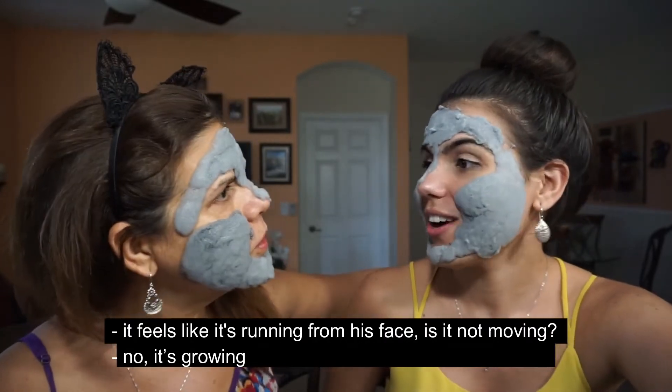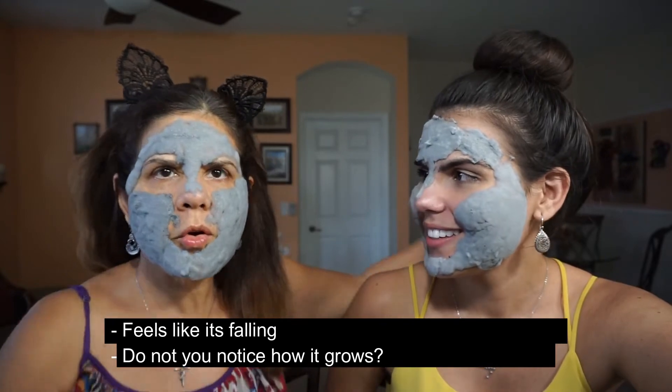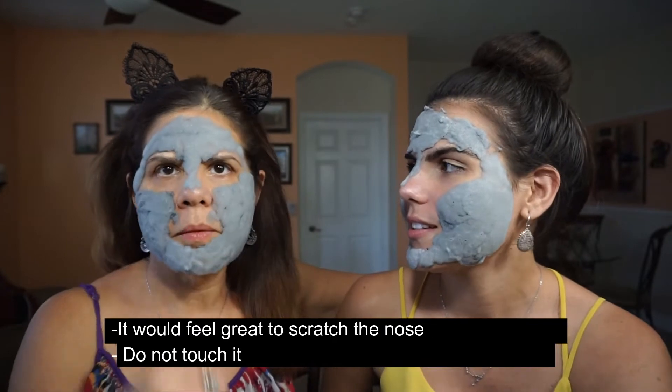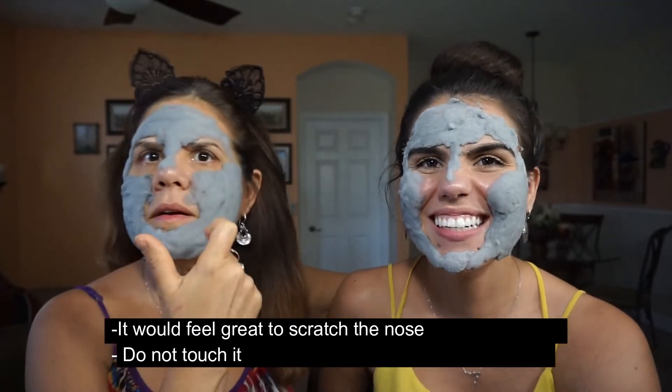¿Se está corriendo? No, lo que está haciendo es crecer — está creciendo. ¿Tú no notas cómo crece? No, yo lo que noto es como si me estuviera cayendo. No, mamá, eso crece. Es de burbujas. Pero aquí en la nariz qué rico rascar — me pica aquí. No te toques.